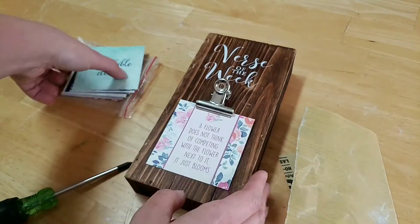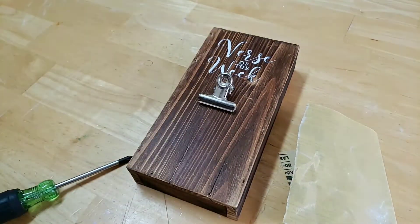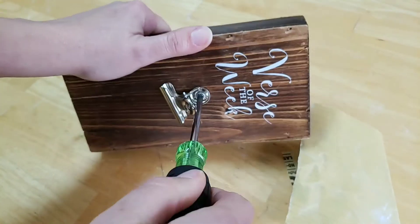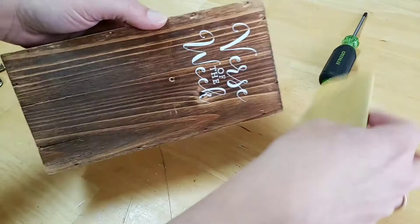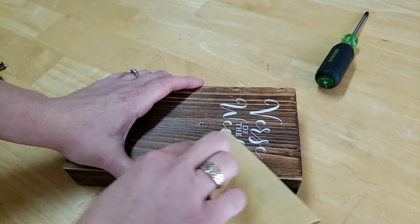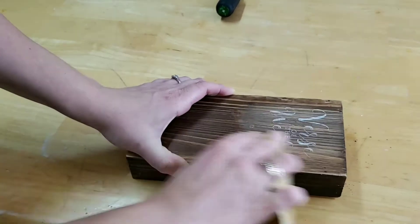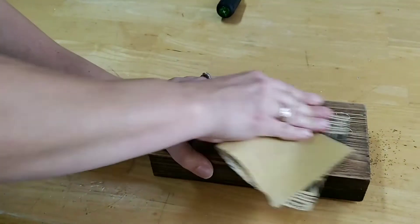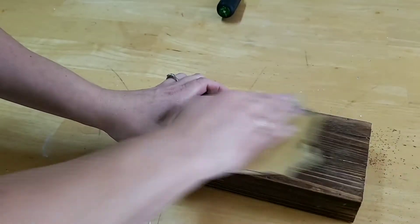For the first project we're doing the verse of the week board. The cards that came with it were cute but won't work for what I need, so I'll set them aside for a future project. I'm taking the clip off with a screwdriver and setting it aside to spray paint later. Then I'm taking fine grit sandpaper to try to get the 'verse of the week' wording off, but unfortunately it was down in the ridges too much. So I decided to just give the whole box a good sanding and prepare it for paint.